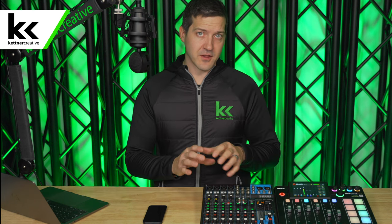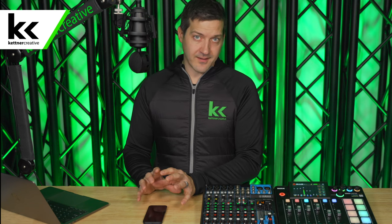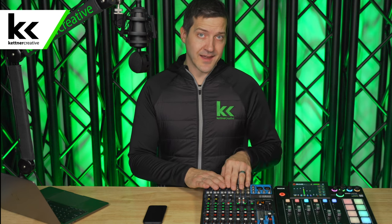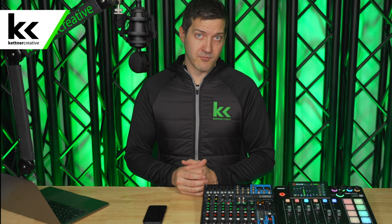Before we make the physical connection for the demo, let's quickly talk through what we're trying to achieve here. We want to take a line level signal that's stereo out of our phone and connect that to a line level input on our audio mixer, preferably something that's stereo and is already panned left and right for us. So let's look at the options.